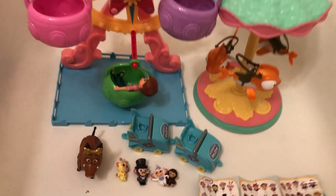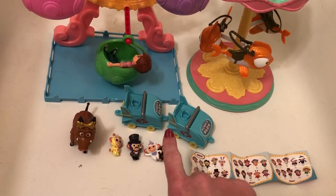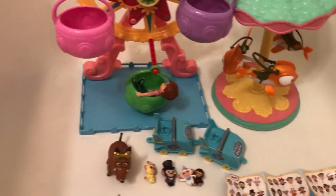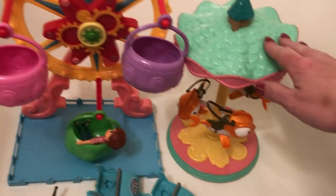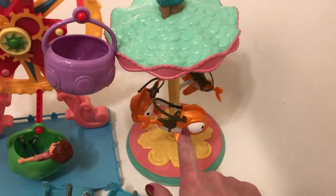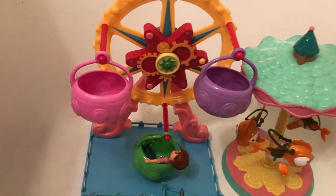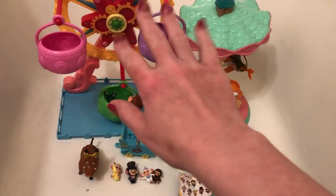As far as price points go, these collectible roller coaster cars are about five dollars a piece — not very expensive at all. This beautiful carousel, which I think is the strongest piece in the line, retails for about sixteen dollars on Amazon. Then the ferris wheel retails for about twenty dollars on Amazon.